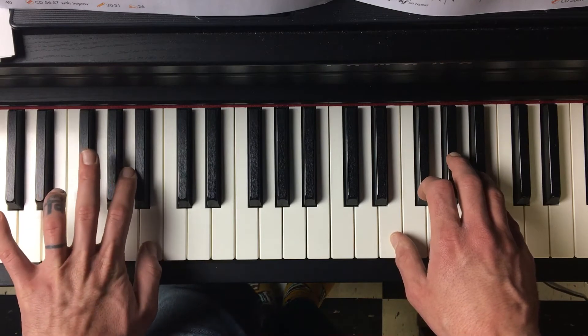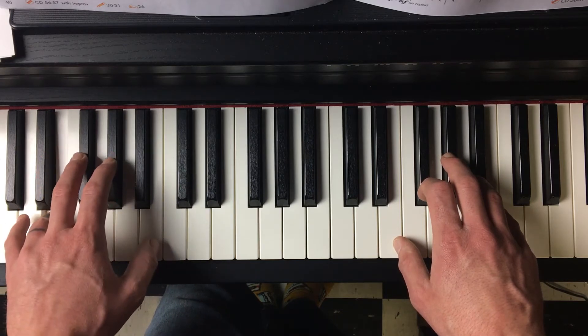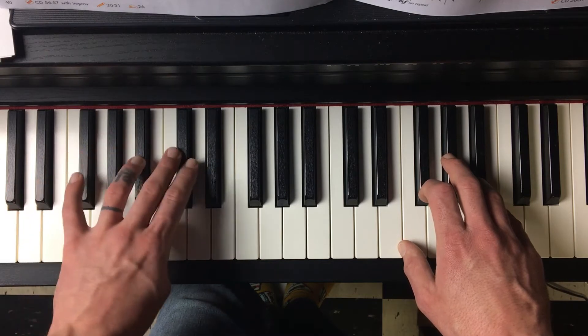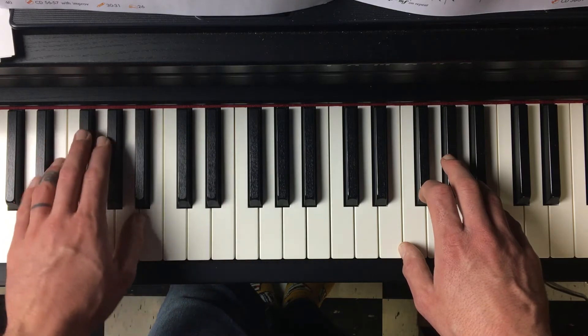The left hand is going to start down here on E and plays this melody.